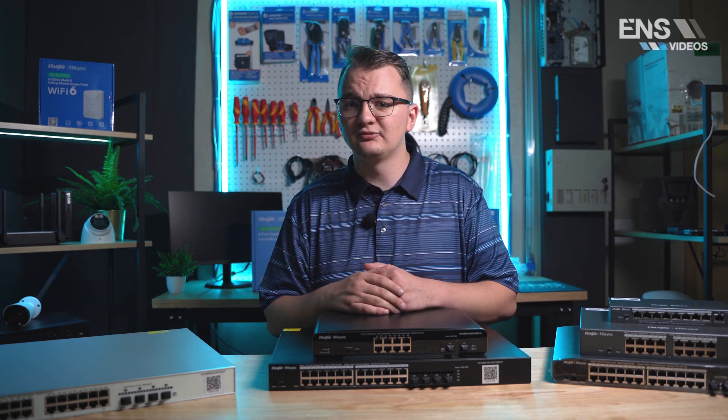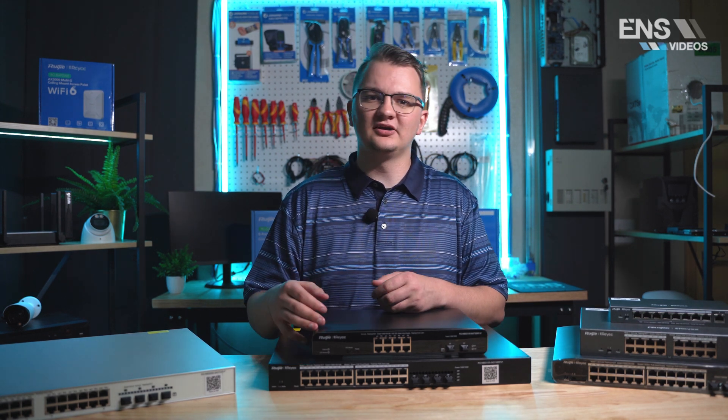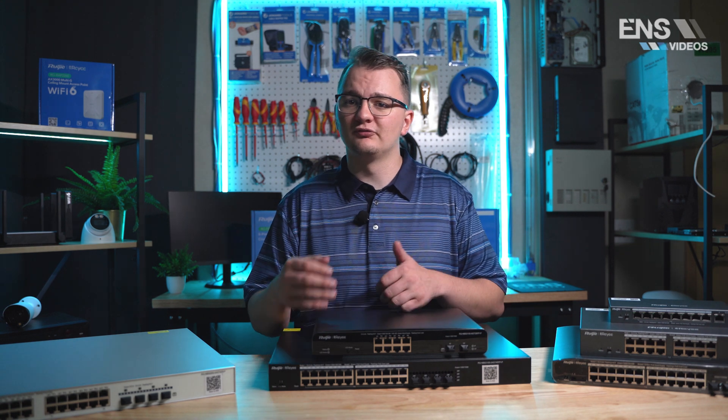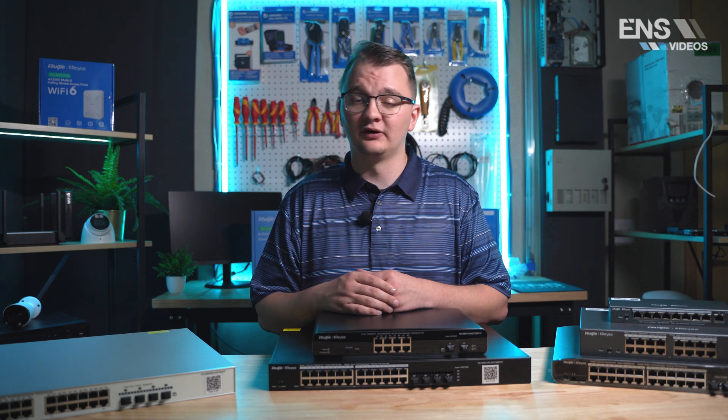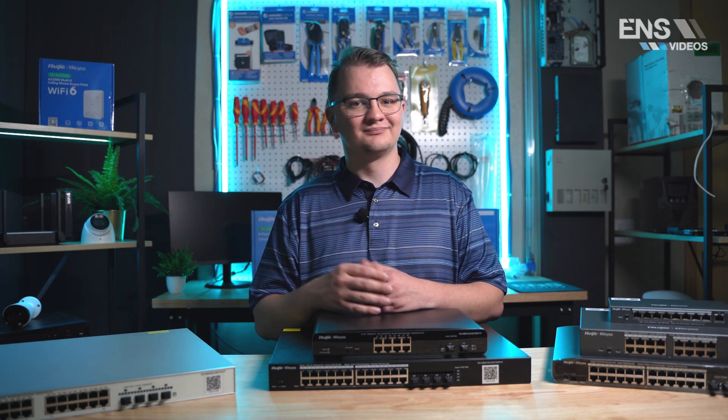The Max Series is meant for medium to large network infrastructures when you need Layer 2+ or Layer 3 routing capabilities. To wrap up, all these switches come in a variety of options and are easy to manage and configure via web portal or phone app. We do have videos on that as well, so thanks for watching!